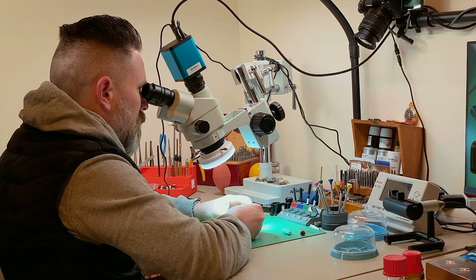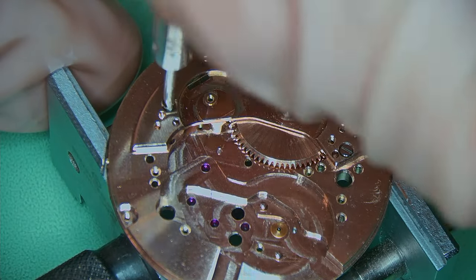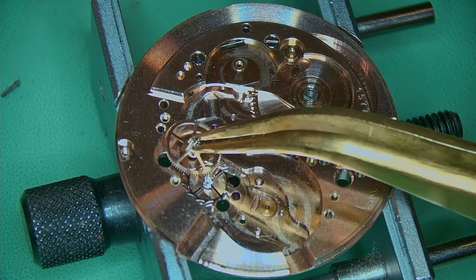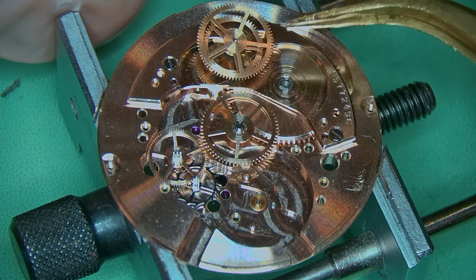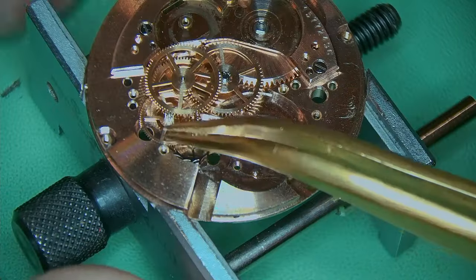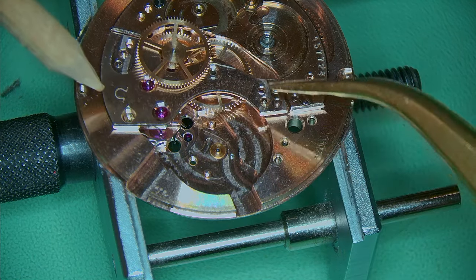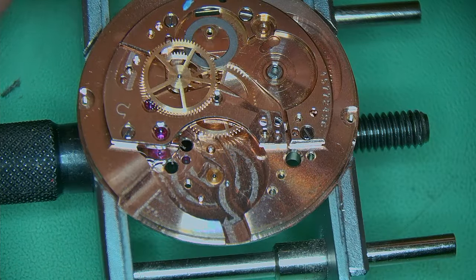Pop in the barrel and then put on the barrel bridge on top — held in with three screws. Now I can build up the trains, adding in the escape wheel, the seconds and thirds wheels, and the center wheel. The center wheel goes in before the third wheel, which is not always the case, and it's a little bit fiddly because there are two parts to it. The train wheel bridge has to be carefully slid in and sandwiched in between the third wheel, but if the pin lines up correctly it just snaps into place.